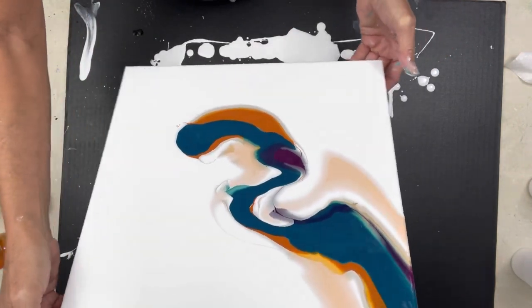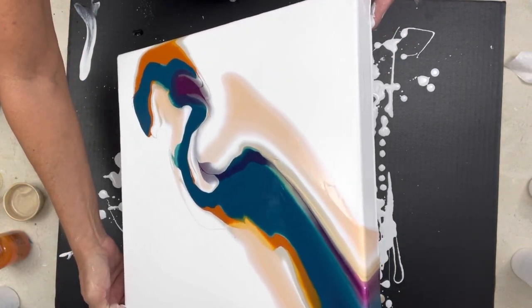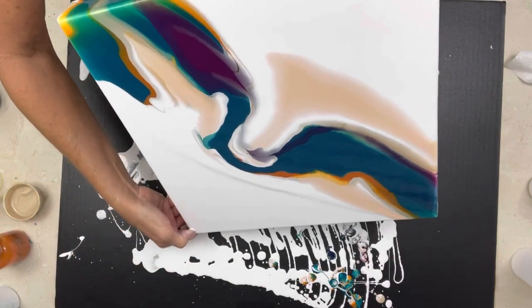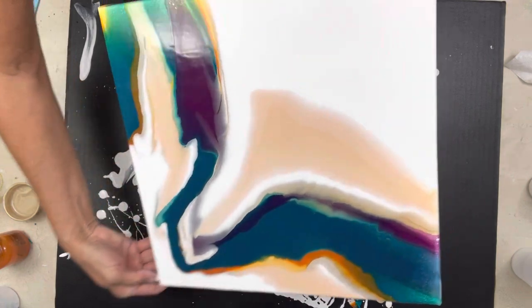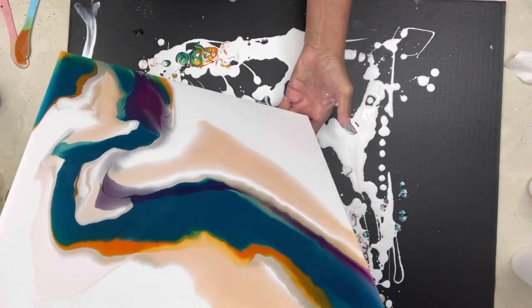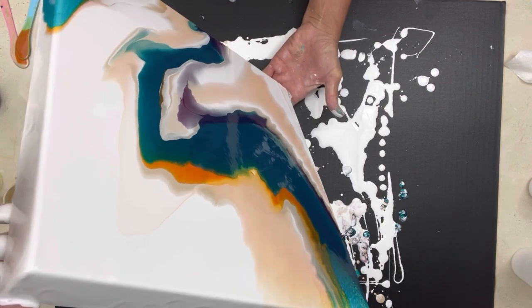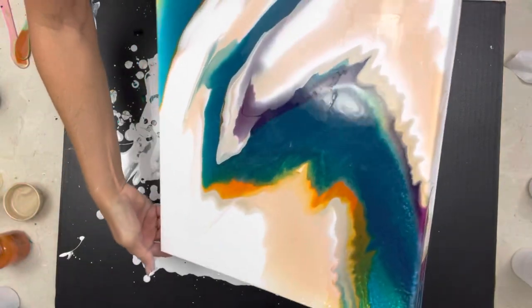Ooh, pretty! I know what she means by the flesh tone — that is really sweet. Got to make sure you get enough paint off the canvas. She didn't want it pooling and creating problems later on. Wow, this is a very unusual palette — I don't even think that Sarah's done anything like this. Okay, still moving to get that paint off — not a whole lot of negative space left.